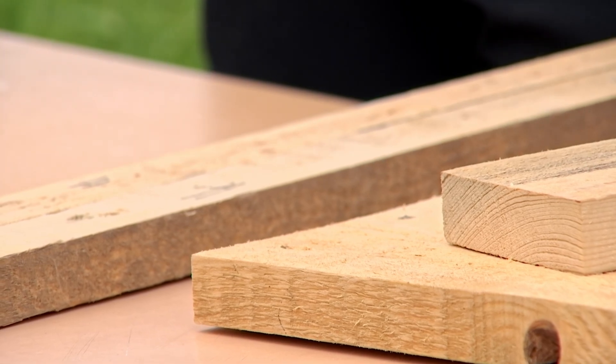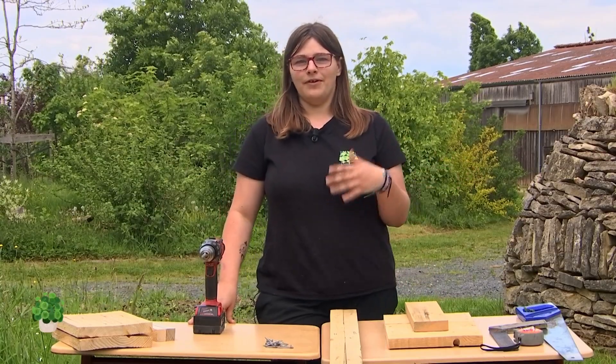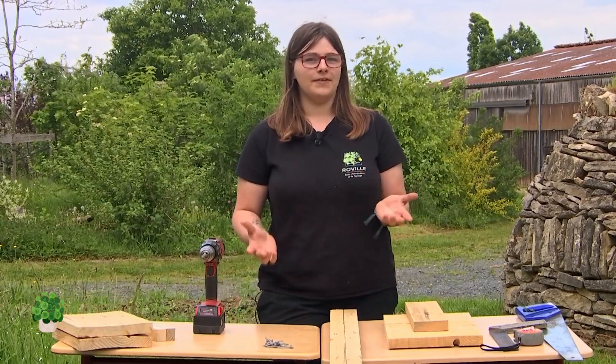Hello, today we are in the garden to build a bat house. You can see the bats (chauve-souris) in the evening, often in the clouds, and they are very interesting for us. That's why today we will try to promote their presence in our gardens.